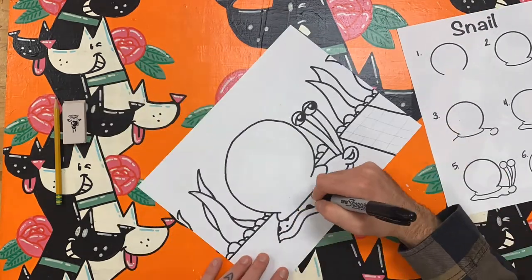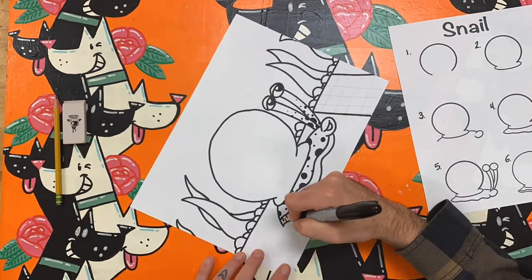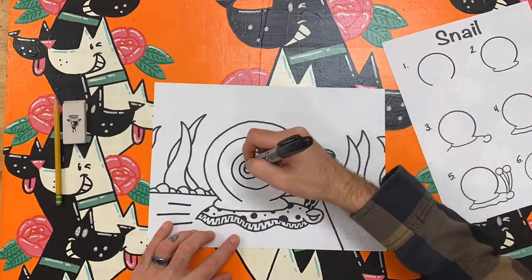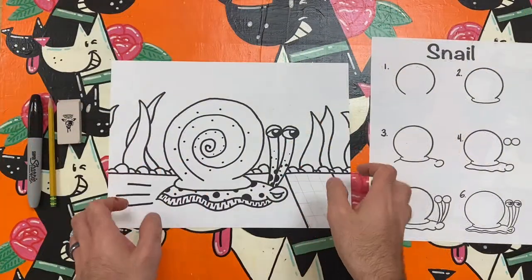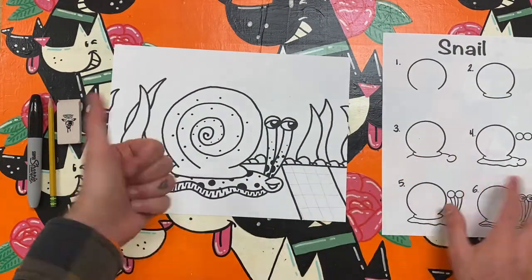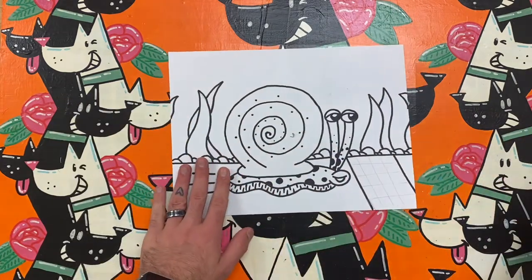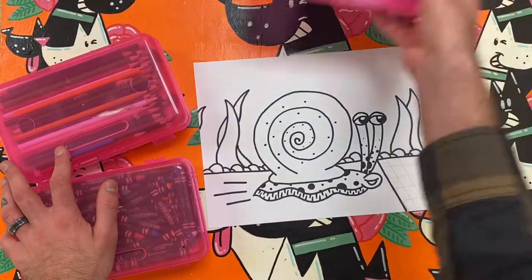I really want my snail to stand out in my picture, so I'm going to add many details on him so he will be the first thing somebody sees when they look at my drawing. In art, we can call that emphasis. You can see that because I added so many dots and circles on my snail, he stands out from the other details in my picture. Remember the word emphasis, I might just ask you about that later.